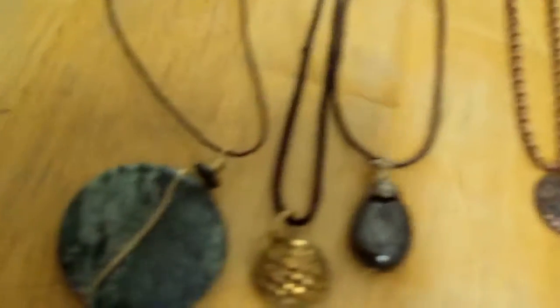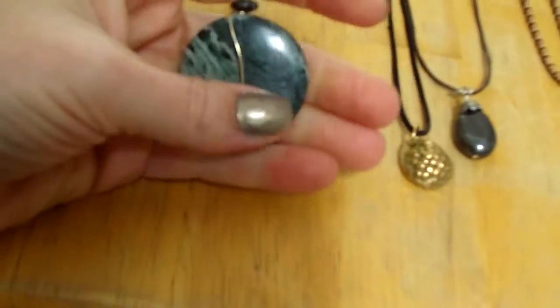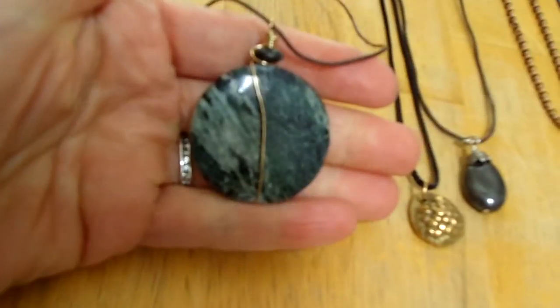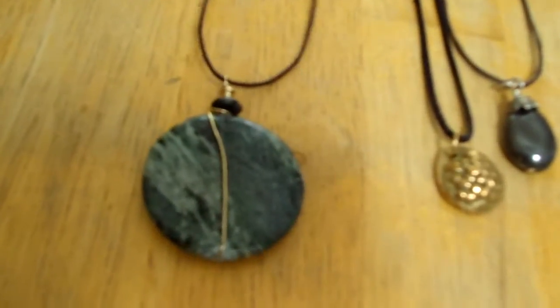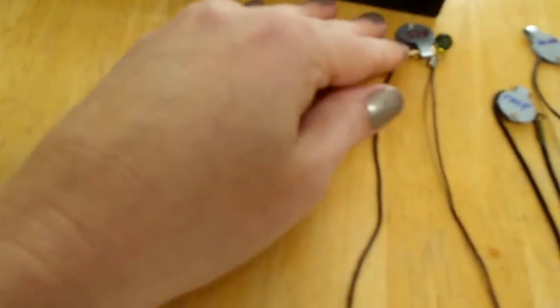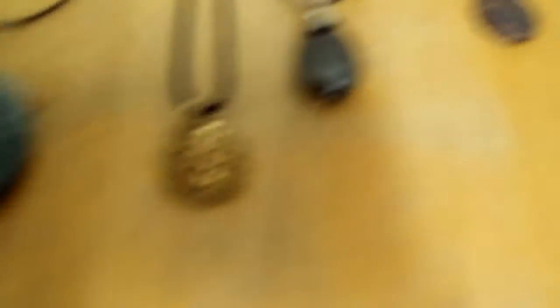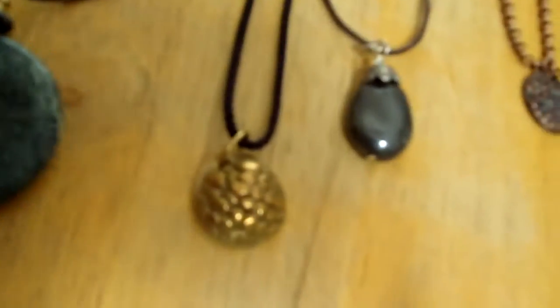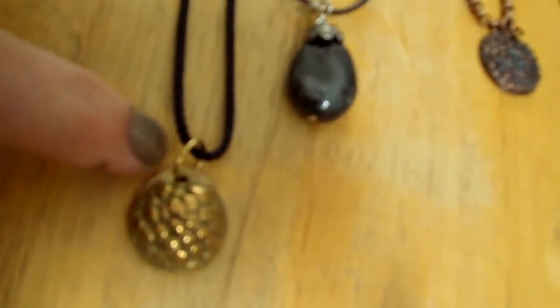Moving over to the left, this is a piece of marble wrapped with gold-filled wire. It's on a thin cord and has a gold-filled lobster claw clasp. Next is my bronze raspberry — I made this in my kiln from precious metal clay, and I actually made it from a real raspberry that I bought from the store.